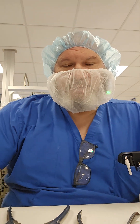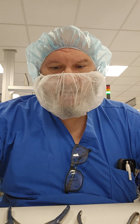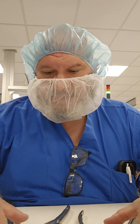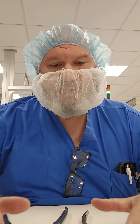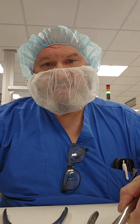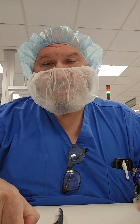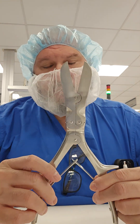Welcome back to WDYDCSP — What Do You Do as a Central Sterile Processor. Today I want to talk about the inspection and testing of two common ortho instrumentations: the Lexel bone rongeur and the Liston bone cutter.